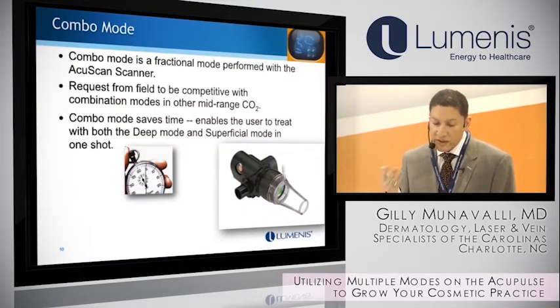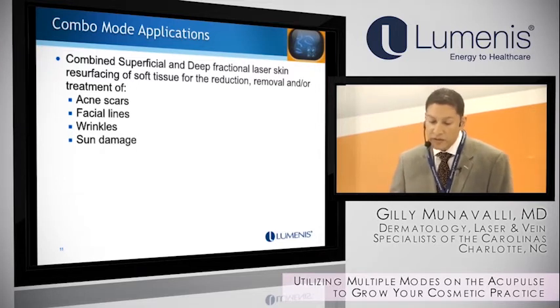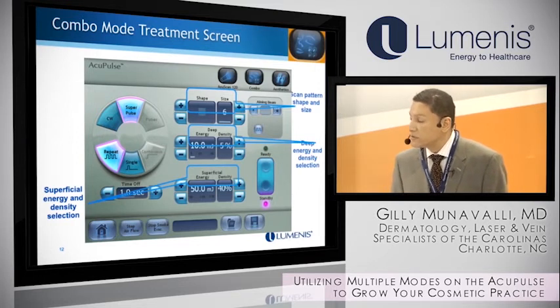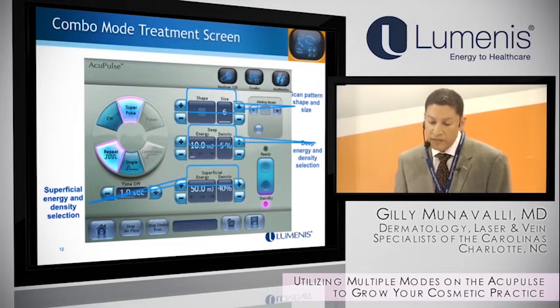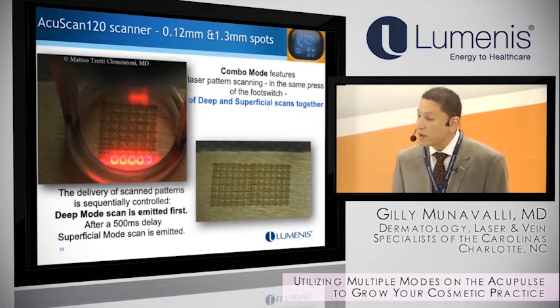As far as the combo mode goes, I like the fact that it can happen simultaneously, but you can also do either one individually. Our indications in the office typically include fine lines, wrinkles, periorbital wrinkles, perioral wrinkles, acne scarring, and some photoaging — though I typically shift to the M22 for photoaging depending on the case. Settings can be varied independently, so we'll use the deep settings more aggressively depending on how deep the wrinkles are, and then superficial settings depending on epidermal changes. The simultaneous delivery also makes it a little bit easier for numbing purposes.